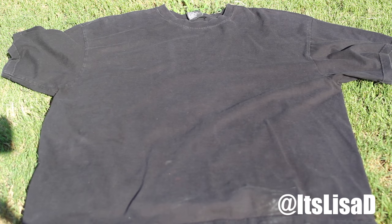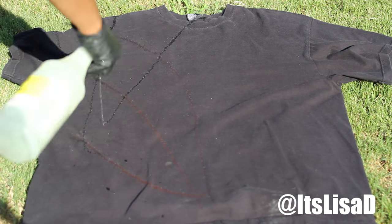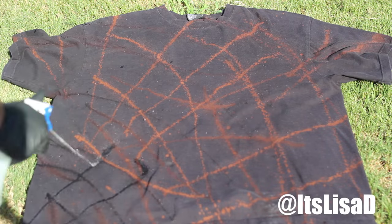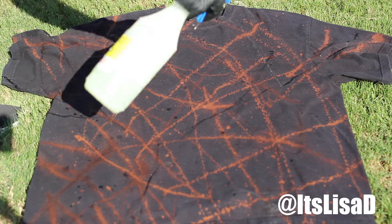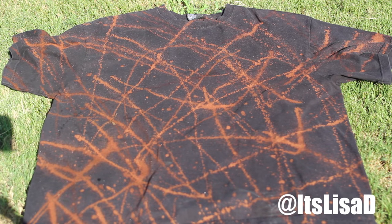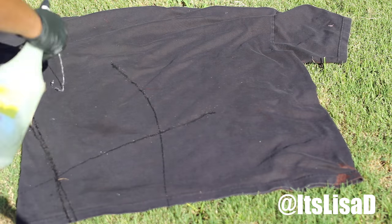For the next shirt I'm going to use a technique I like to call the streaming method. I'm going to turn the nozzle on my spray bottle so the bleach comes out as a stream, and I'm just going to make little designs and lines, do it however I want. I'm going to do that on the front and the back.